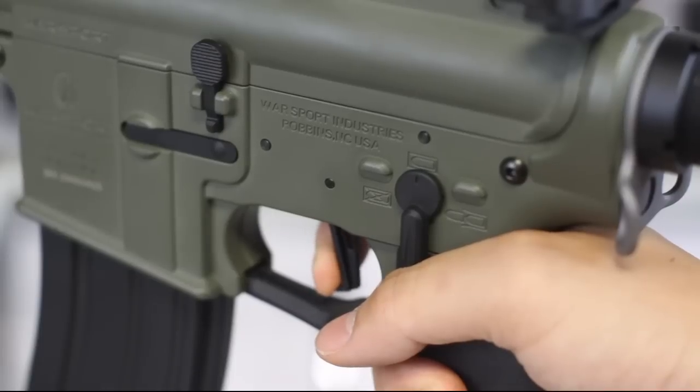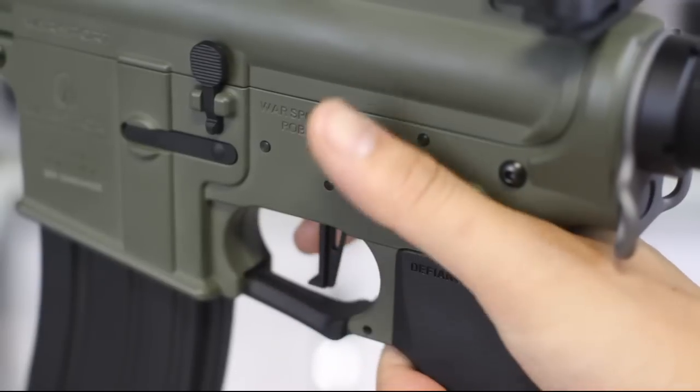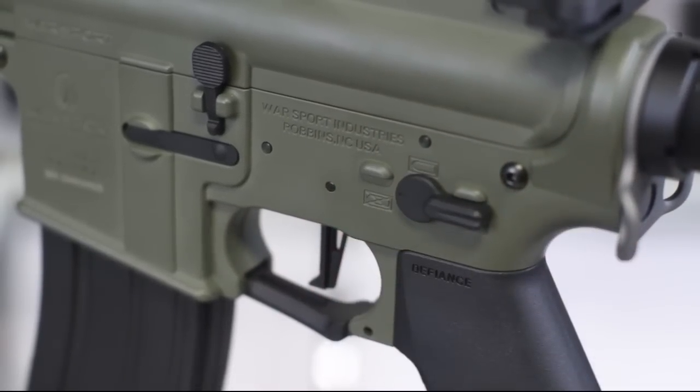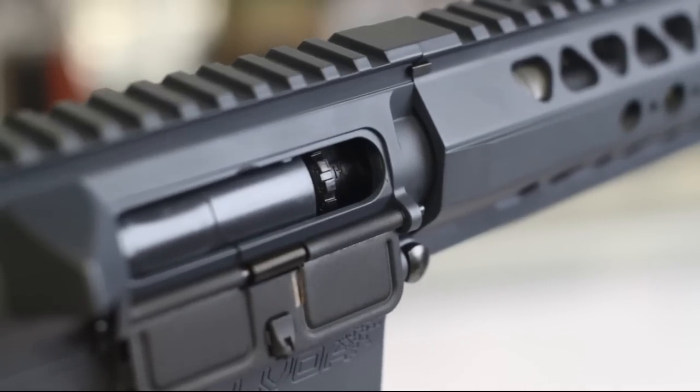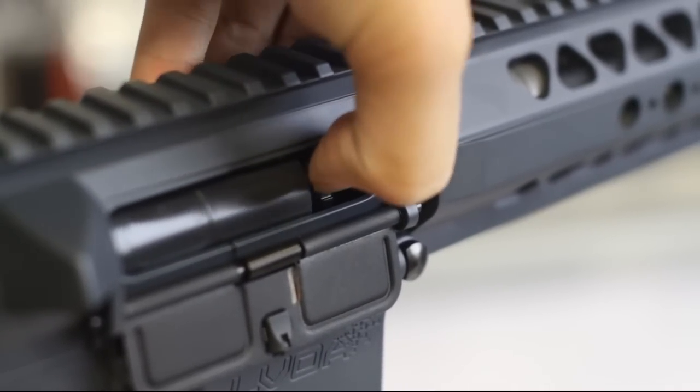My favorite part is the reset. A nice audible click lets you know the trigger is reset and ready for a follow-up shot. It still feels like an AEG trigger, but this is probably the best stock trigger on the market right now. Hop-up is a rotary hop-up with numbered clicks, which is really handy when switching between different BB weights.